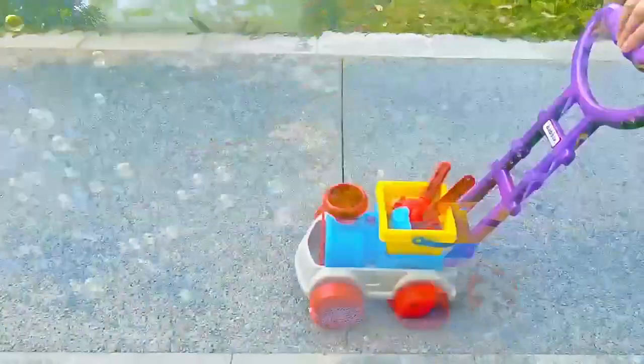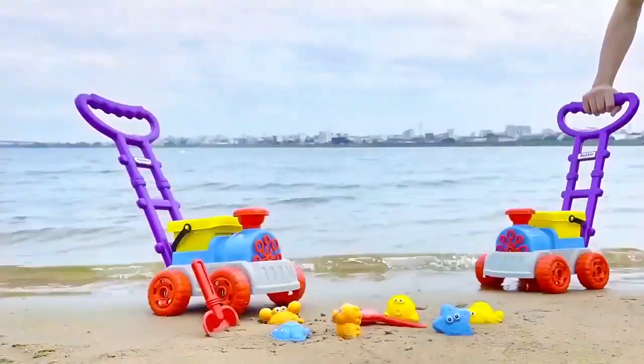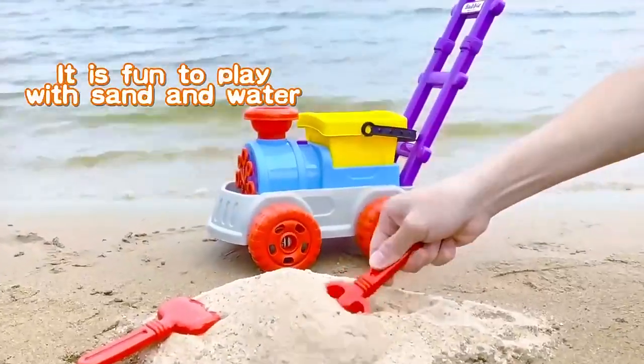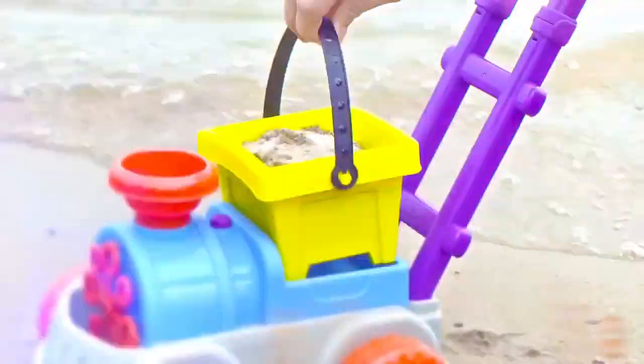Hand-Pushing Bubble Train Beach Toy Set. It's made of selected materials, tough and playable. It's fun to play with sand and water. It's designed to be portable, with no need to worry about playing with sand. Train chimneys can be used as separate containers.